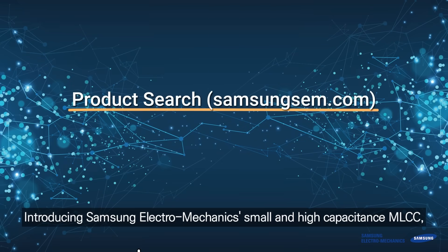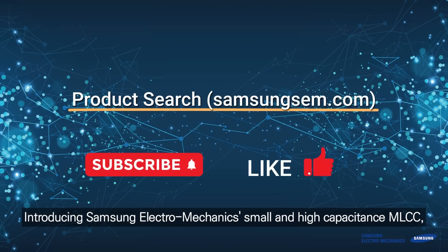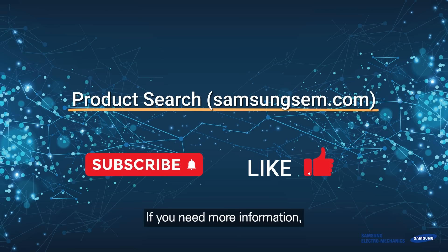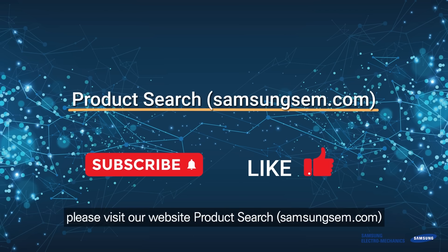Introducing Samsung Electromechanics Small and High Capacitance MLCC, a leading component of the autonomous driving era. If you need more information, please visit our website at productsearchsamsungsem.com. Thank you.